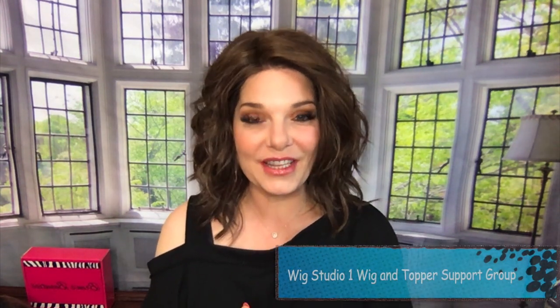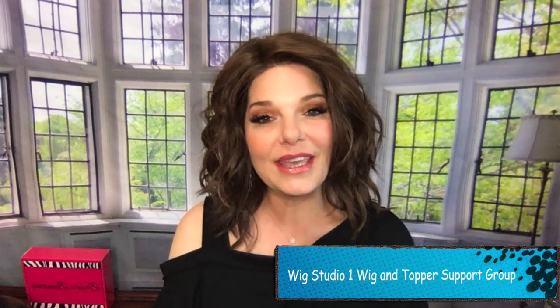Welcome back to Wig Studio One. If you haven't already checked out our private support group through Facebook, you can search it under Wig Studio One Wig and Topper Support Group, and we'd love to have y'all join us.